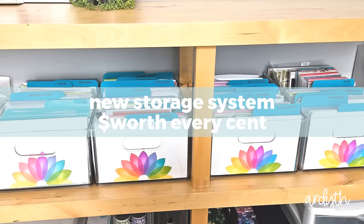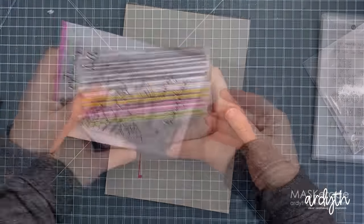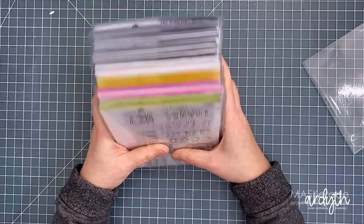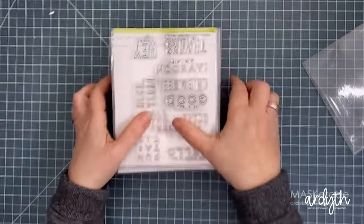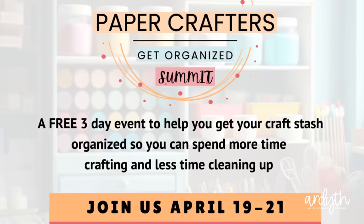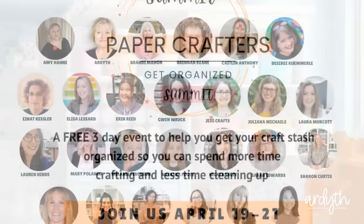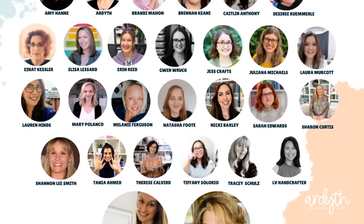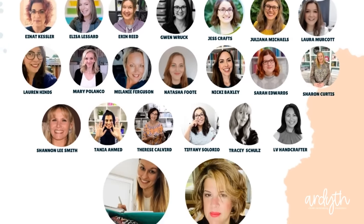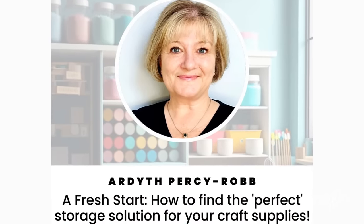My most recent craft room splurge was an upgrade to the pocket system I've been using for years to store my stamps and dies. There were things I loved about my system, and there was one big thing that was really not working. So I finally took the plunge and made a big change — and that's the topic of my class in the upcoming free Paper Crafters Get Organized Summit. I've put a link in the description below so you can get all the information and register for your free ticket. I'll be going in depth about my previous system, what I loved, what I hated, and how I figured out how to fix it, plus sharing a five-step process so that you can find your perfect storage system.